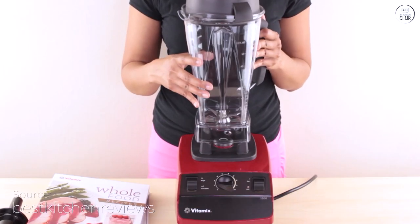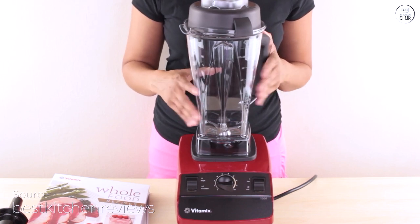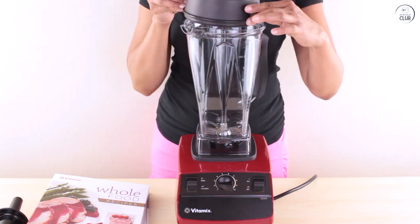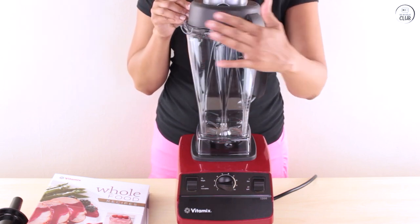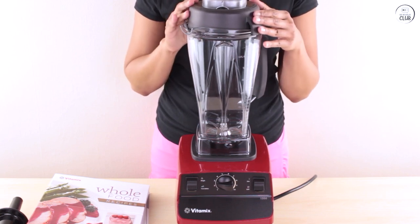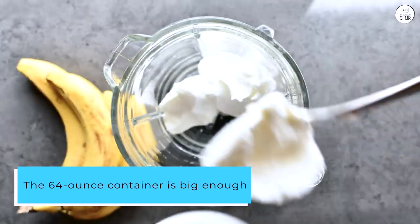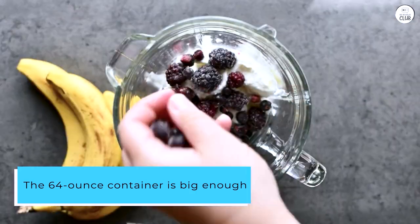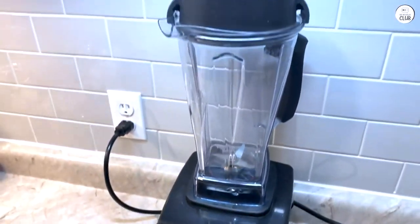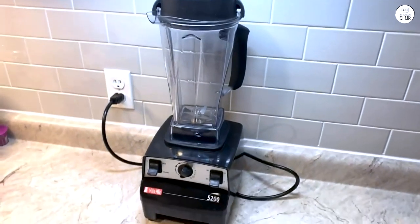I've been using the Vitamix 5200 blender for a bit, and it's been beneficial in the kitchen. The variable speed control lets me adjust how smooth or chunky I want things to be, which is nice because I like having options. The dial is easy to use, and I can change the speed anytime during blending. The 64-ounce container is big enough for making large batches, but I've also made smaller servings, which works fine. Cleaning it is simple too — I just add warm water and soap, and it cleans itself in about a minute.